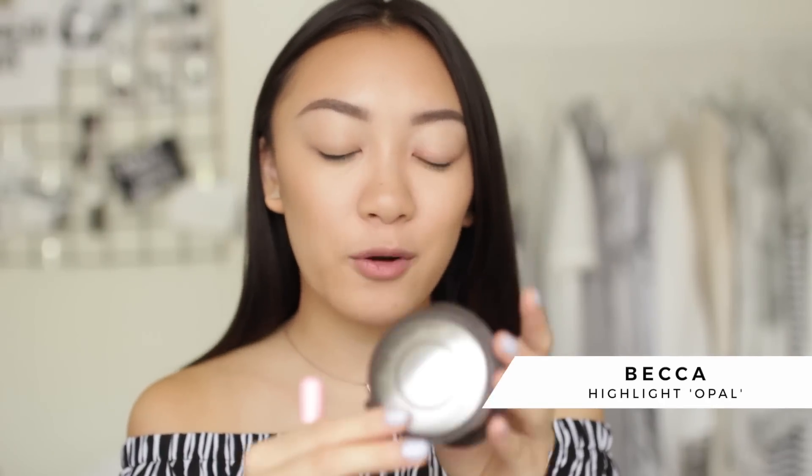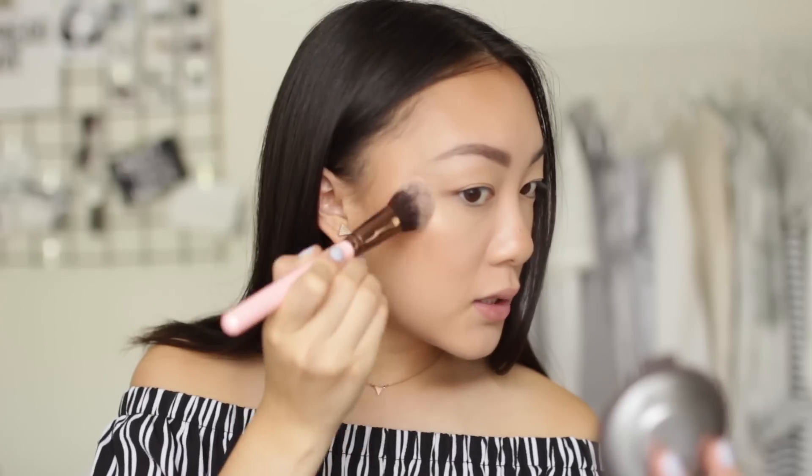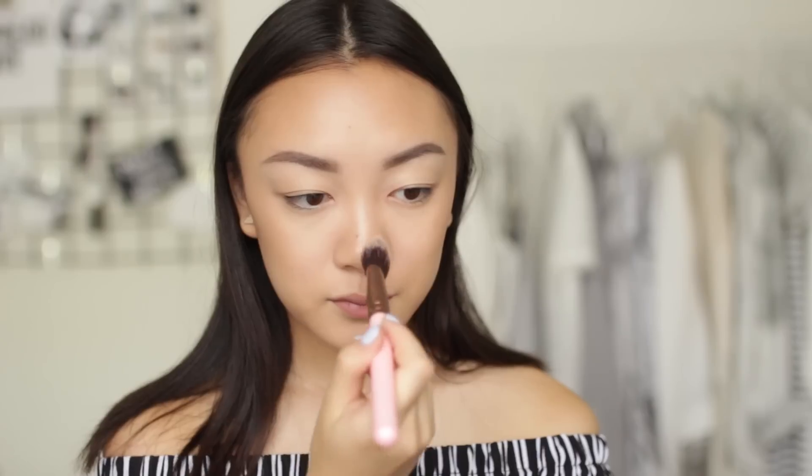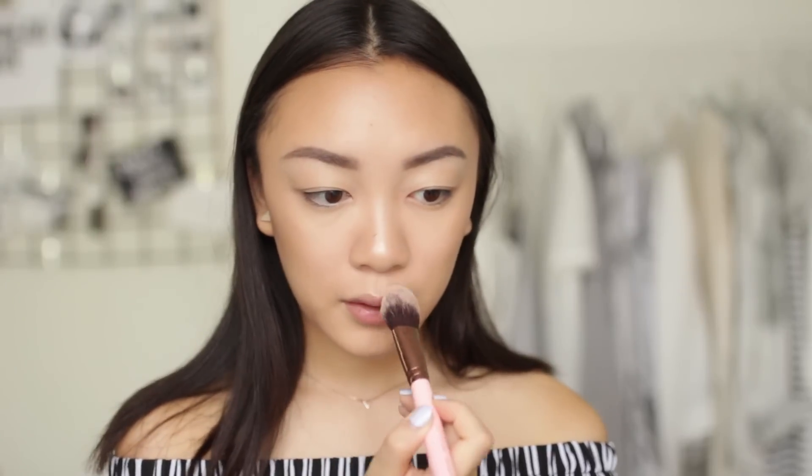Now for the star of the show — highlight. I'm using the Becca shimmering skin perfecter in the shade opal, which is stunning. I'm lightly dusting this in a C-shape on my cheekbones. I'm also placing this down my nose and on my cupid's bow. Face and brows are done, which is probably what takes me the longest when I'm getting ready.